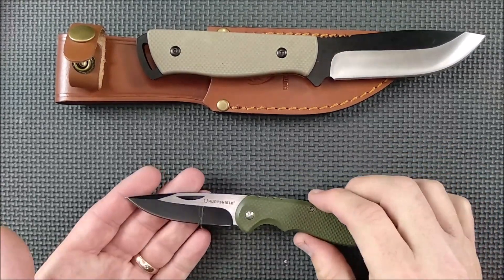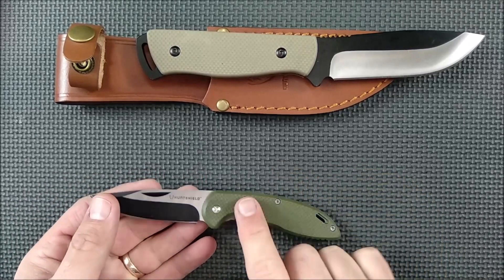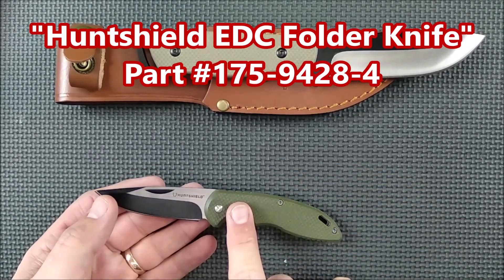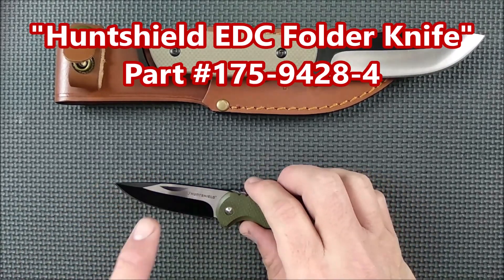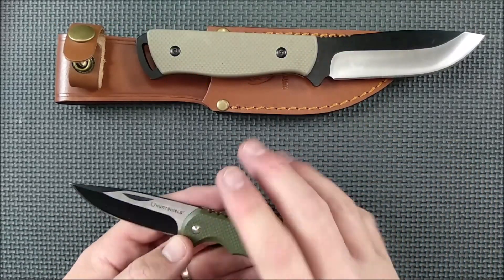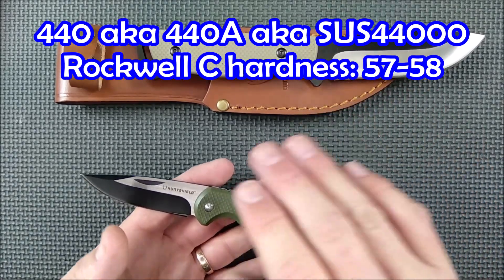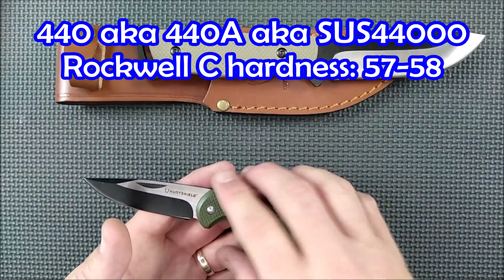First, we'll take a look at this one. This is one of the Hunt Shield knives — they both are. This one's called the Hunt Shield EDC Folder. It's made with 440 stainless steel, more commonly referred to as 440A, so those two are the same thing. If you see 440 or 440A, it's the same steel, also known as SUS4400.